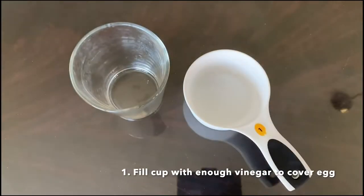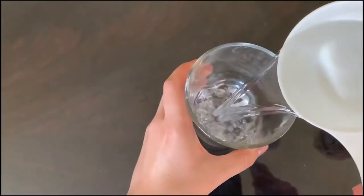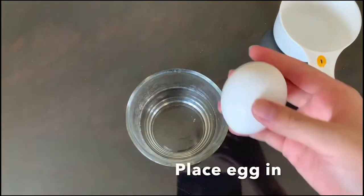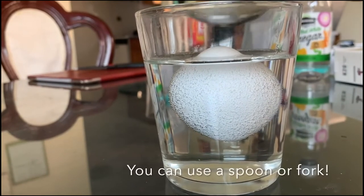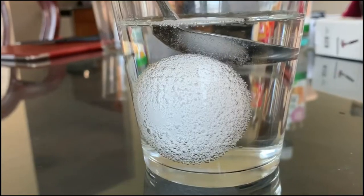Fill up the cup about two-thirds of the way with vinegar, or enough vinegar to cover your egg. I use one cup of vinegar but this depends on the size and shape of your cup. Then place the egg in the cup. The egg will want to float but make sure that both eggs are fully covered by vinegar.